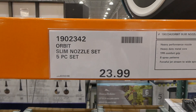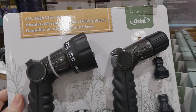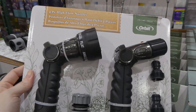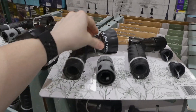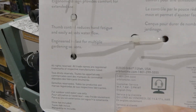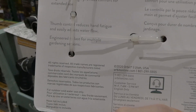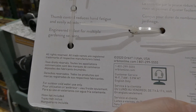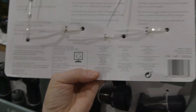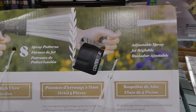Below that they have the Orbit slim nozzle set — a five-piece set for $24. It's a high-flow one. You get two nozzles and the connectors you need. It's quite heavy — it's metal. It has an ergonomic design for comfort during extended use, thumb control to reduce hand fatigue, and easy water flow adjustment. It's engineered to last for multiple gardening seasons, with eight spray patterns on the larger nozzle and an adjustable spray on the smaller one.